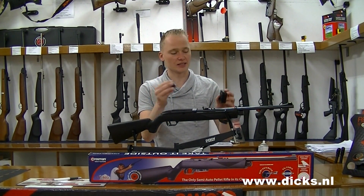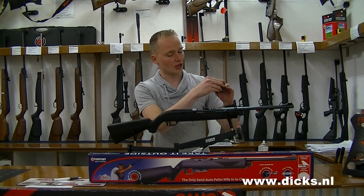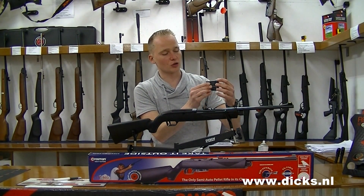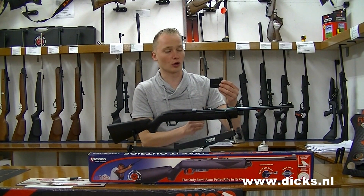This is a 12-shot revolver magazine. You put it into the holder, then slide the pin to the back, and then it is locked. Then you can fire, and every time you pull the trigger the next pellet is loaded.